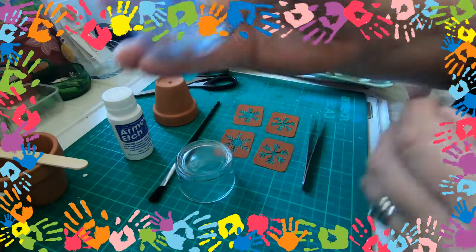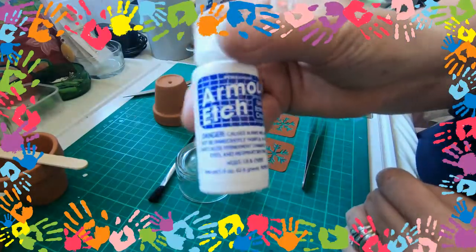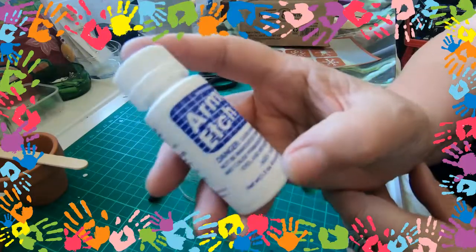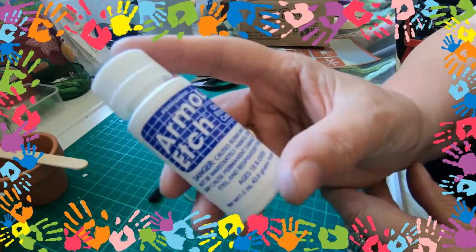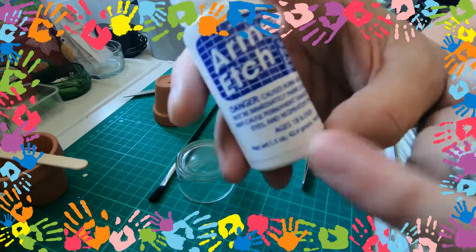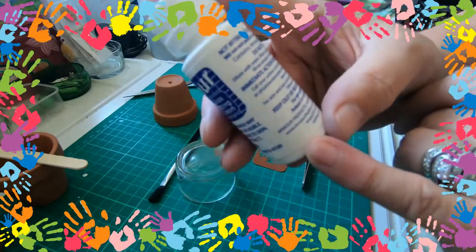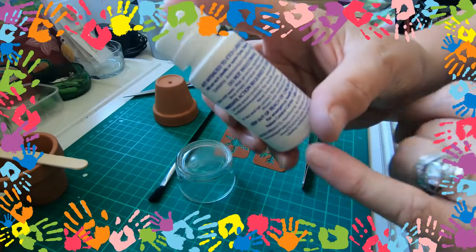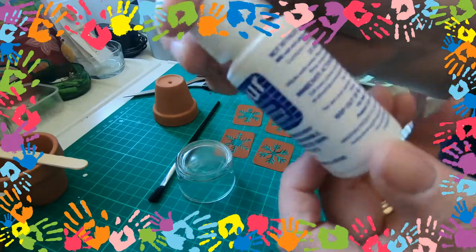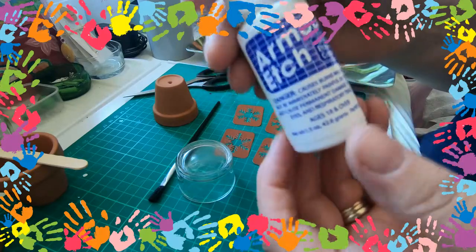So first of all you're going to need your armour etching cream. This is extremely dangerous — children should not be left to do these. It does say on the bottle, ages 18 and over. It's extremely dangerous stuff. Do not ingest or inhale. Immediate action if contact occurs. You've got to be careful you don't get this on your hands — it will burn. It's an acid basically that etches into the glass.